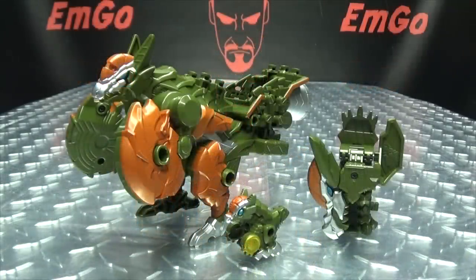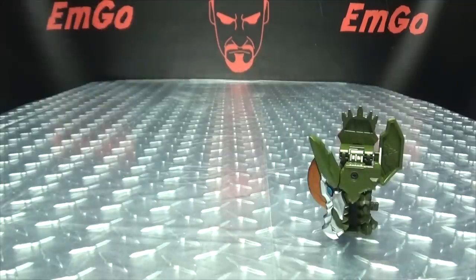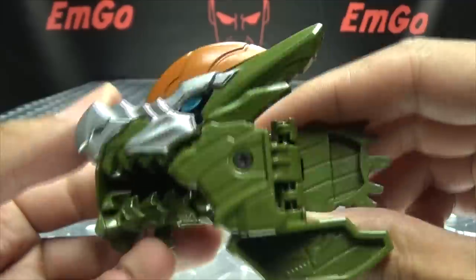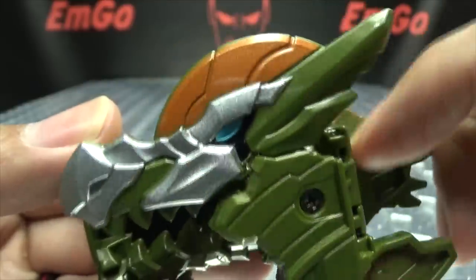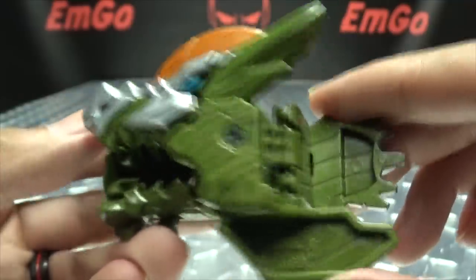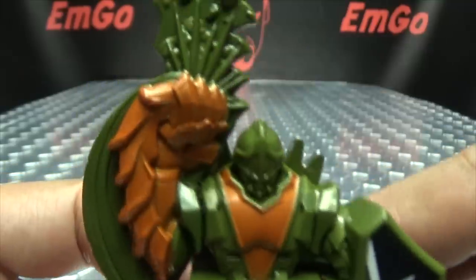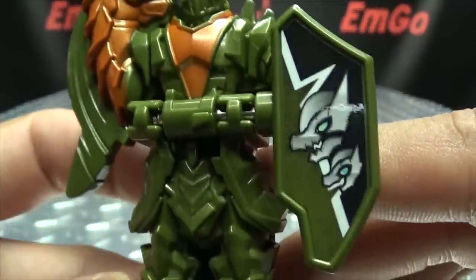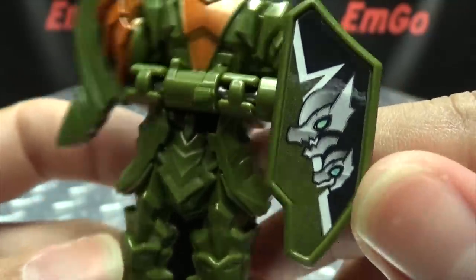Moving right along, here we have Pakigaru and Chibigaru. But before we talk about these two, let's take a look at the included Ryu Soled — this is the Doshin Soled. Done in green, you get some nice silver there on the face, metallic blue there for the eyes. There it is in its Soled mode. And there it is in its night mode, with the big smashing fist. Again, all done in green, you got the sticker there for Pakigaru and Chibigaru.